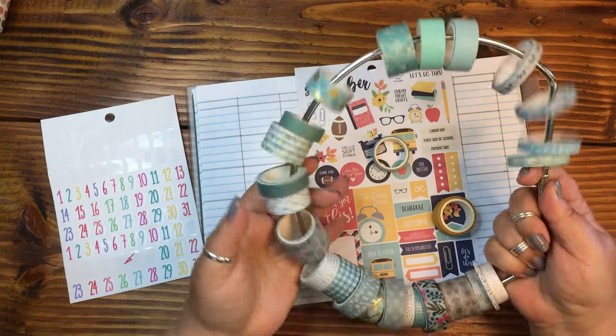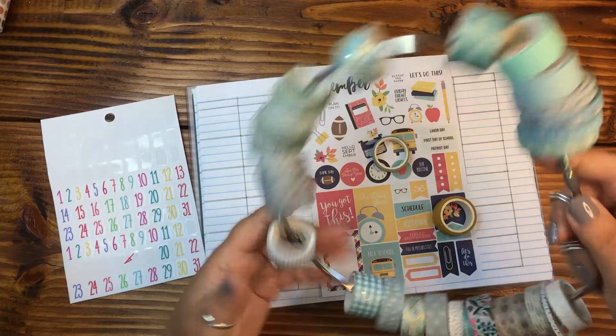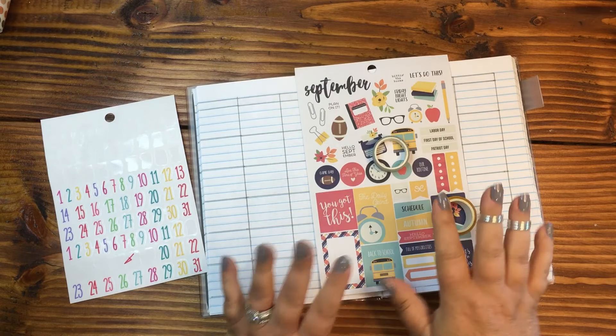If you are looking for a great way to store your washi tape — if you have a lot of washi tape like I do — these D-rings are available over on Amazon. If you go down below, I have a link. It is an affiliate link, so I do get credit for it.